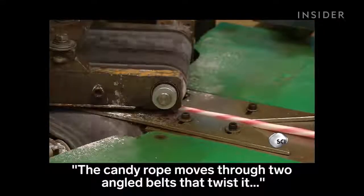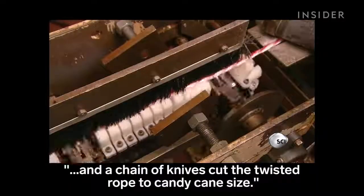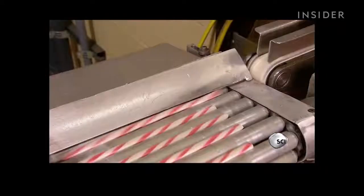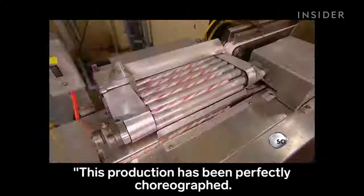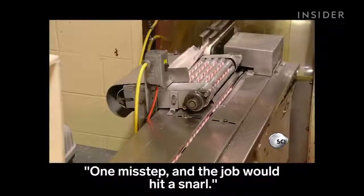The candy rope moves through two angled belts that twist it, and a chain of knives cuts the twisted rope to candy cane size. This production has been perfectly choreographed — one misstep and the job would hit a snarl.